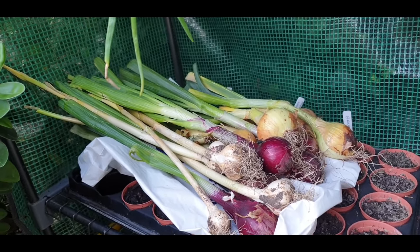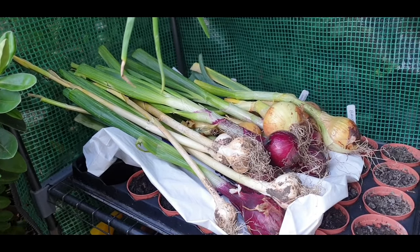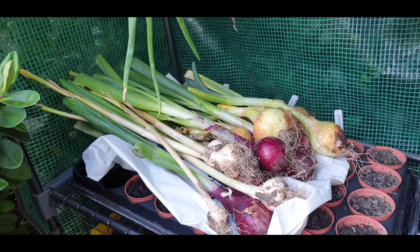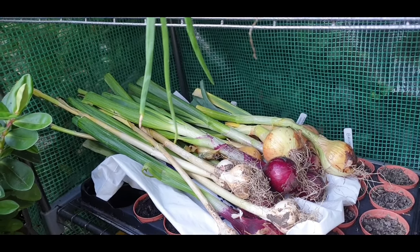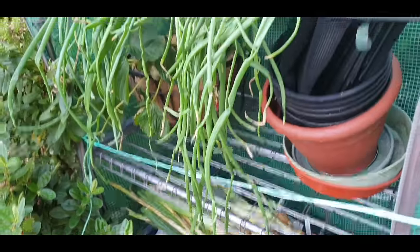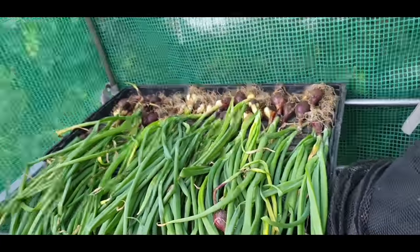Down here are not - I repeat - not my onions. These are onions that I've got from my cousin. She's got loads of onions and garlic and stuff, although she hasn't got much garlic. But she gave us some of those.